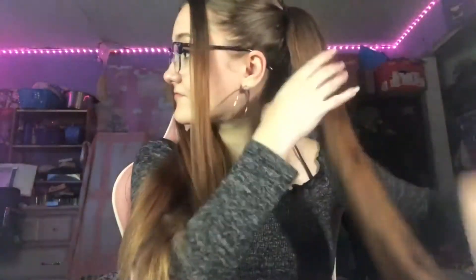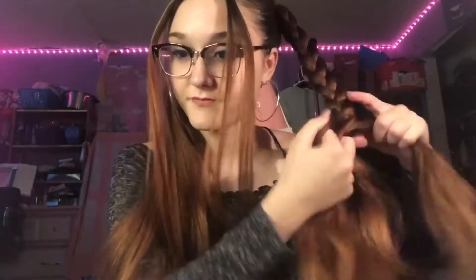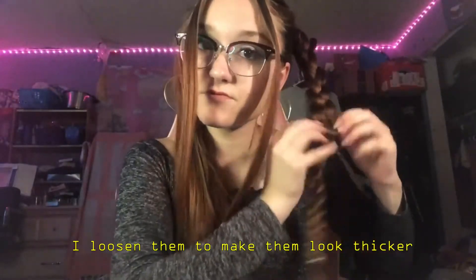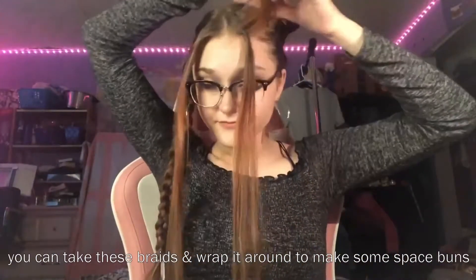Now after doing that last hairstyle, we can make these ponytails into braids. Simple, but it looks like you put in some effort. Now you can take these braids and wrap them around to make some space buns on top of your head. This gives your buns more of a textural look.